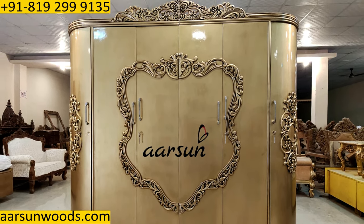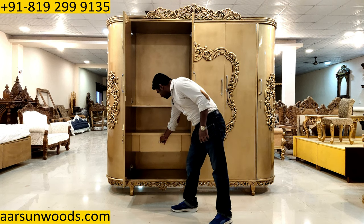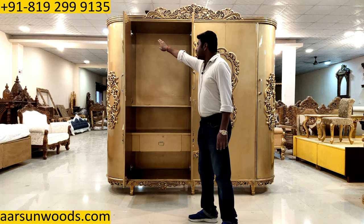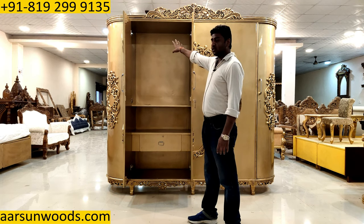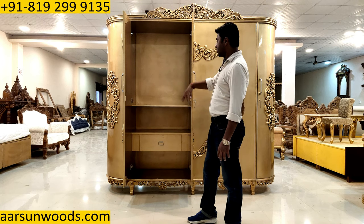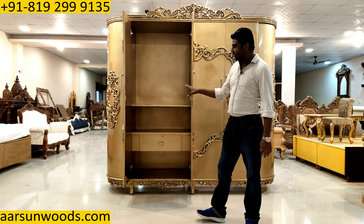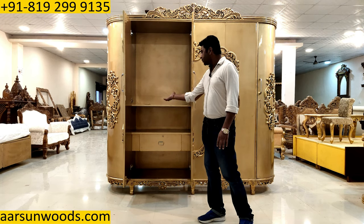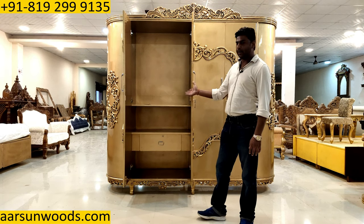Let me show you the unit from inside. It has a shelf and a drawer. You can also get a pipe for hanging coats, sarees, and other items. The internal fixture can be done locally as you want it. If you want any changes in the internal structure — like moving a shelf elsewhere — we can do that, and we can discuss it at the time of ordering.